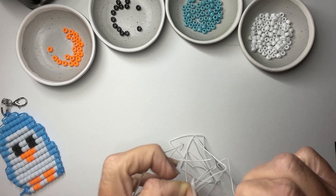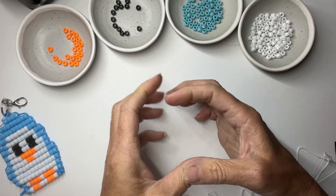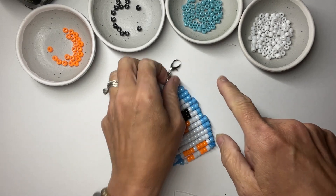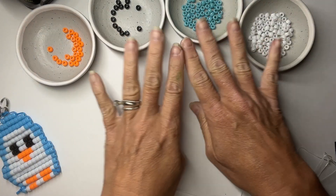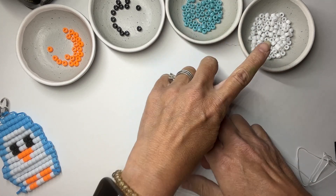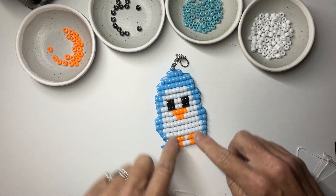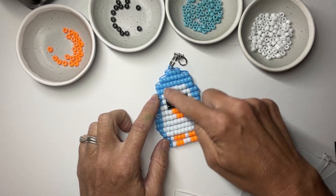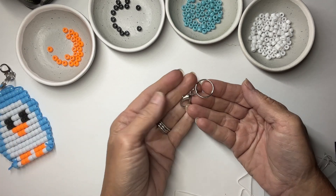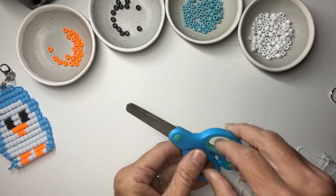You're also going to need some pony beads — the mini small four-by-seven size. You can use the larger ones, but your keychain will come out much bigger. These come in a one-pound bag. You'll need about 54 light blue, 76 white, 16 orange, and 8 black. The orange is for the beak and feet, black for the eyes, and blue and white for the body.